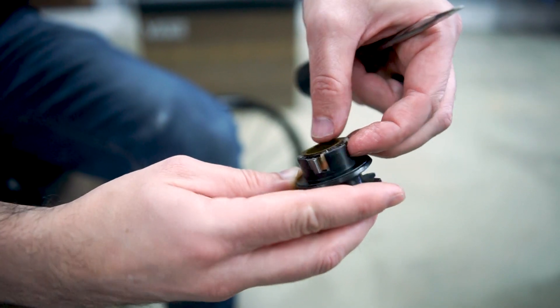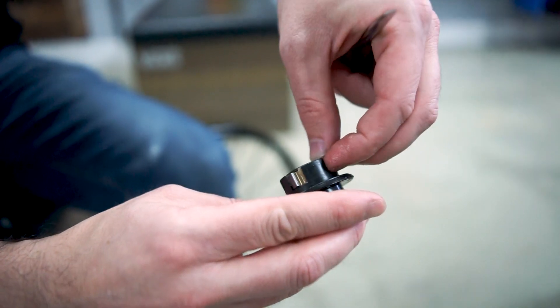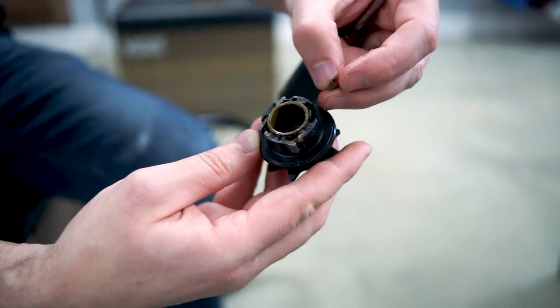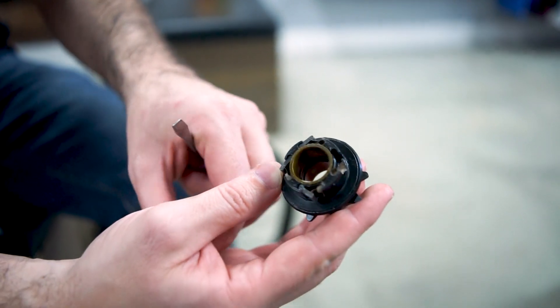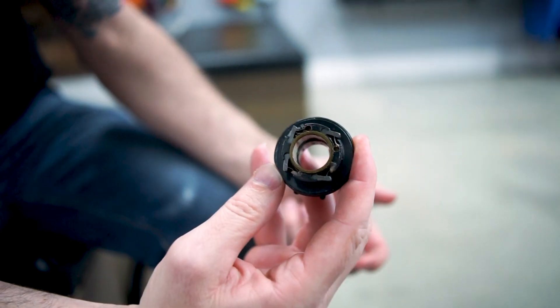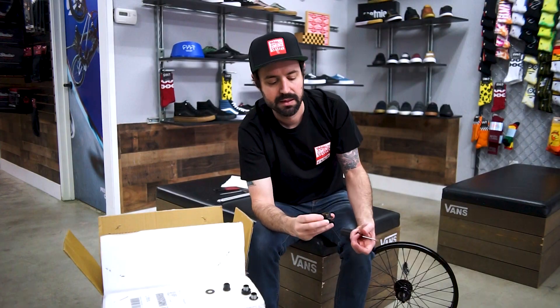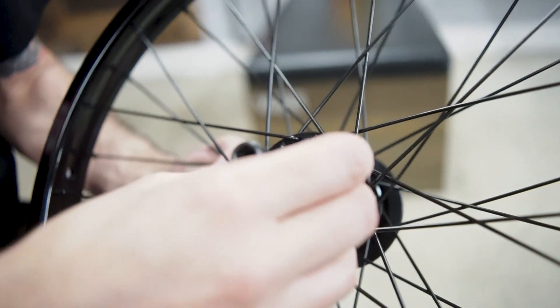Do your best to not do this over sand or something — if you drop the pawl, it'll disappear forever. Make sure you do it over a solid surface or a work bench. It slides up and out of the driver, and then you do the same thing with the spring next to it. There's the spring — it's like a little flat piece of metal bent over. You just put it in the other side so it matches. Right now it's set up for right hand, so we want to set it up for left hand. Flip the spring to the other side and mirror it from how you took it off. You got to do it four times. So we got all the pawls facing the left way, the teeth are flipped, everything's good to go.